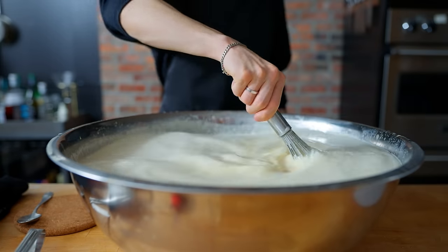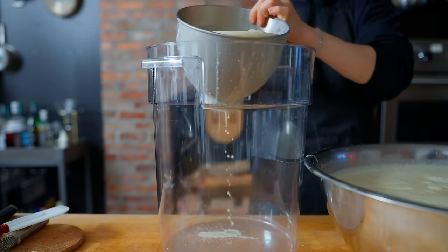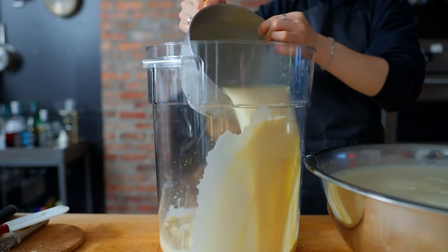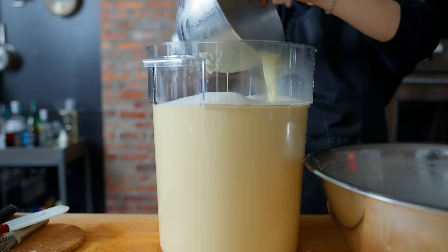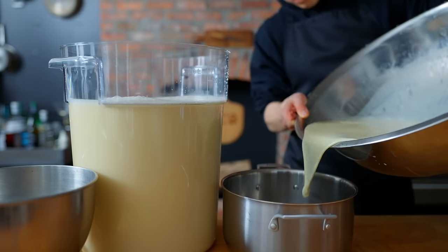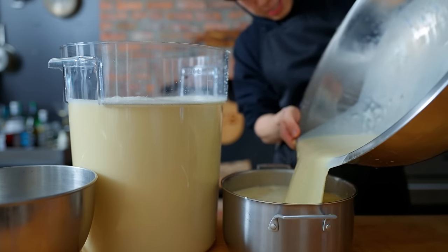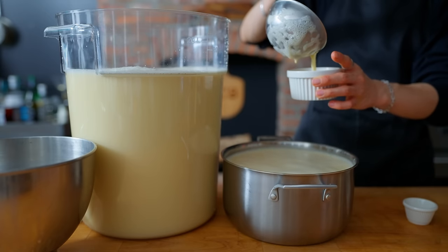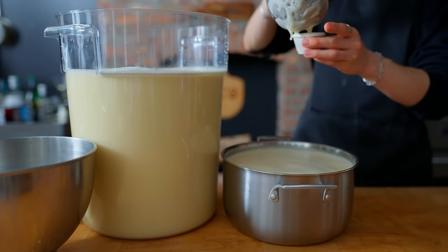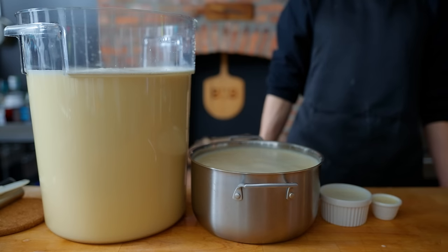Now that our custard is ready, we are going to slowly ladle this with a giant cup into a large container designed to hold liquids for large events. And because we made so much custard, I thought it would be fun to also make a few different other sizes — starting with a large pot for our medium size, going over to a ramekin for our small or creme brulee sized, and then making a tiny one just for fun. All this gets wrapped and put in the fridge for at least 24 hours, and then we will see what we have made.